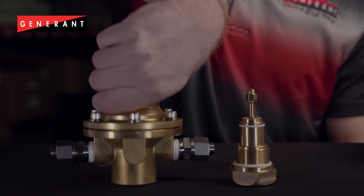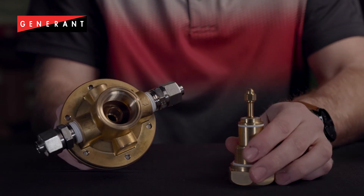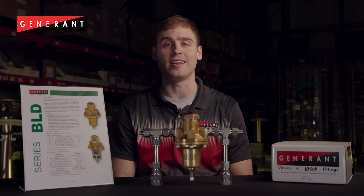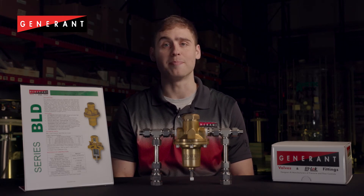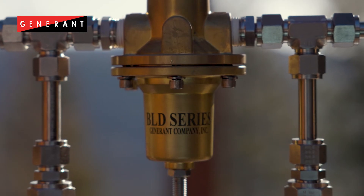This regulator features optimized seat geometry which allows the regulator to shut tight at desired set pressure every time. The critical performance characteristics were validated in our state-of-the-art R&D lab, and field testing was also performed with some of our bulk tank OEM partners.